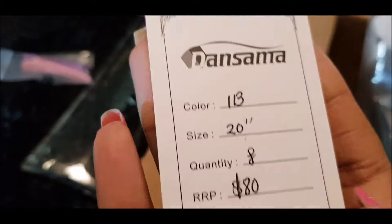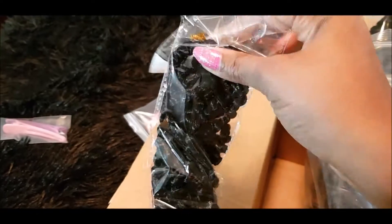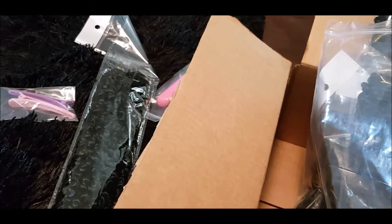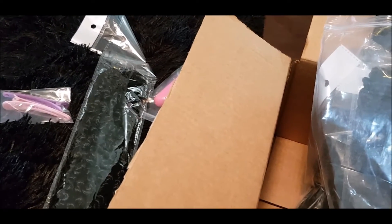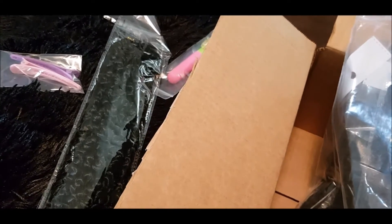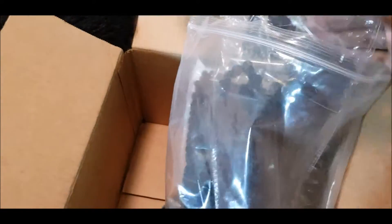It is eight packs and this is the size of the packs. Like I said, they are already pre-twisted. The hair I have in my hair also comes pre-twisted, and the last pack was seven packs — this one is eight. It comes in a big bag like that.